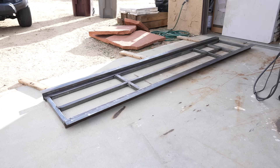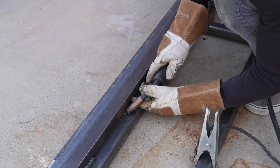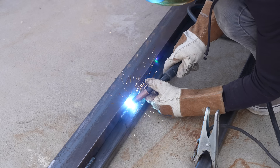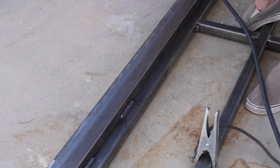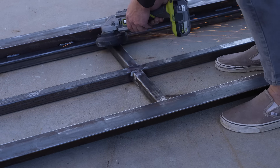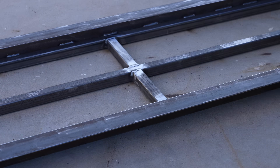I've learned the hard way that continuous welding from one end to the other can result in bent steel from all the heat deformation, so I started by tacking things in and then going back and laying in some nice solid 3 to 4-inch welds. I did have to grind some of the middle welds flat just to make sure that the wood deck boards will be able to sit flush onto the steel.